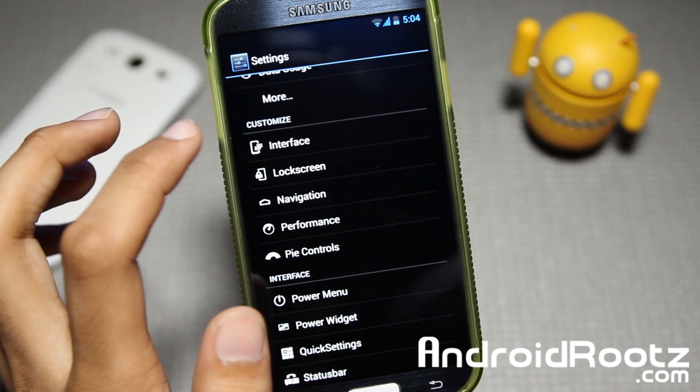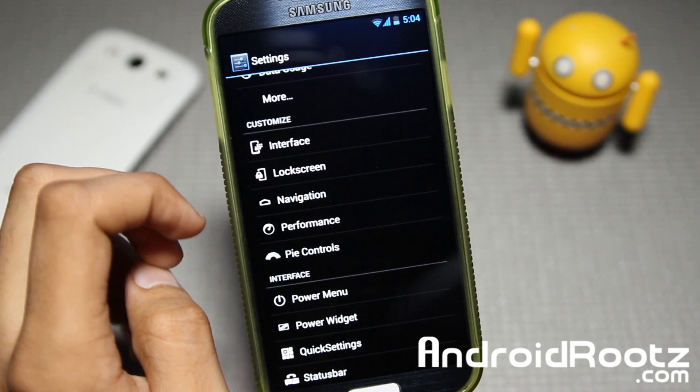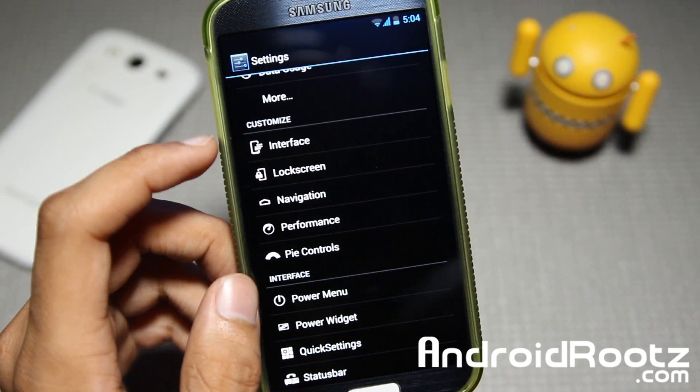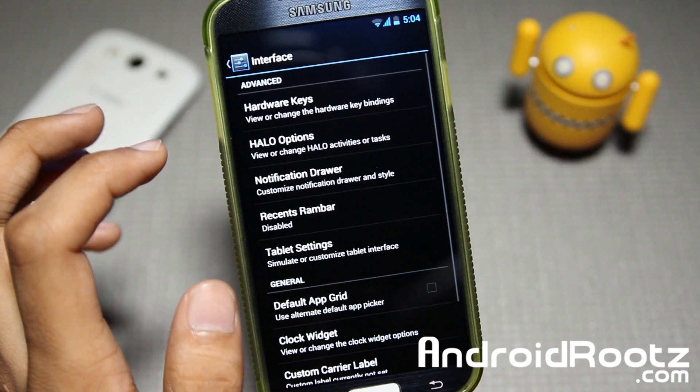Let's go ahead and dive into the customization settings and into Interface Settings. You have a lot of options. I'm going to try to go through almost everything, though I'm not going to be able to unless I want to make this video 20 minutes, which I really hope it doesn't.